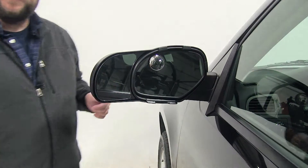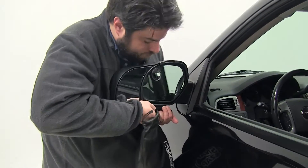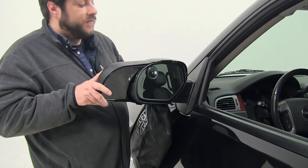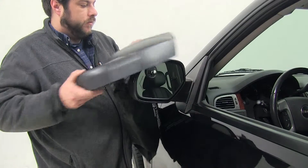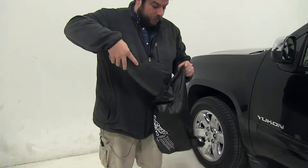Our mirror is installed. And when you're finished using it, we'll simply pop it back off — take it off the same way we essentially put it on.